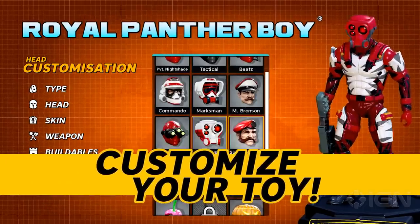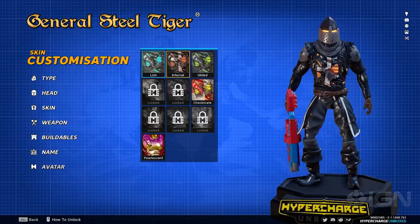Swap interchangeable parts for limitless combinations of custom troops. Wow! Tactical! There's infinity options!